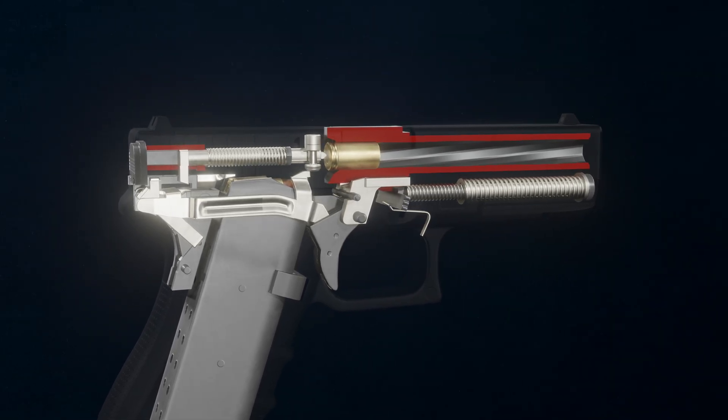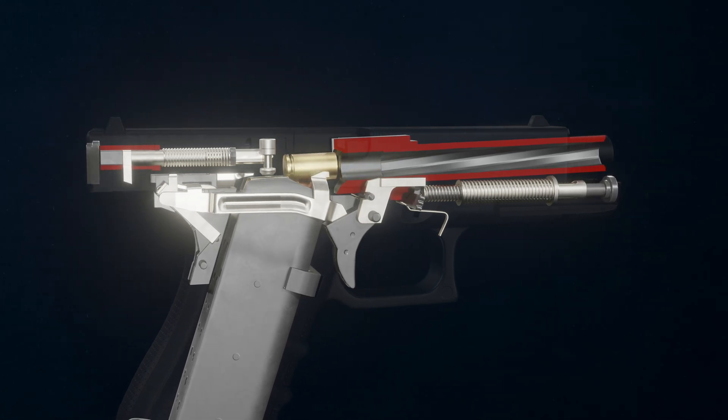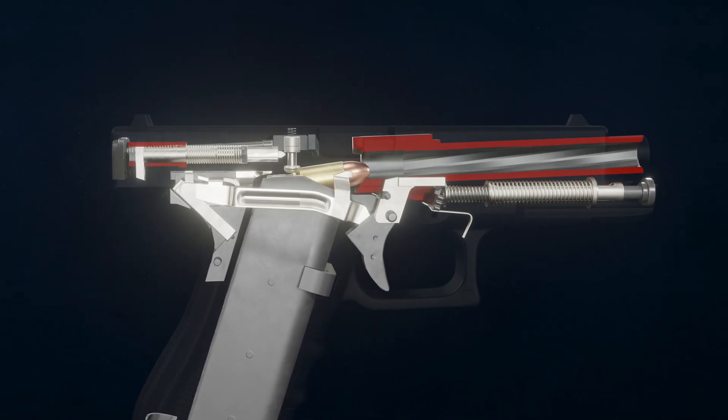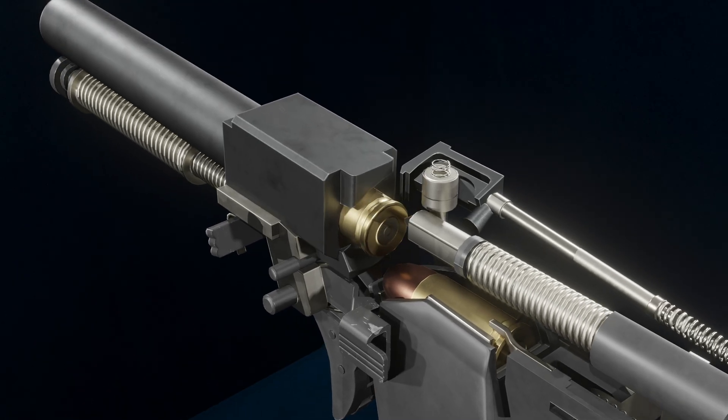The recoil forces the slide back, unlocking the barrel as it tilts downward, and allows the extractor to remove the spent cartridge from the chamber.